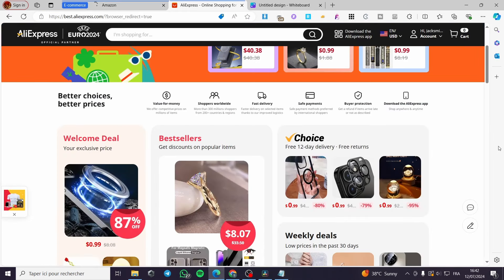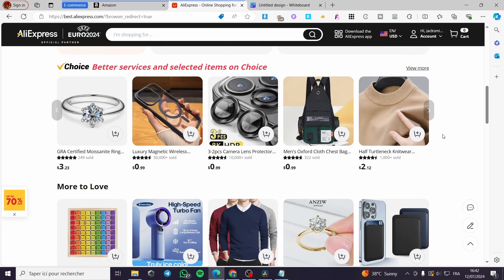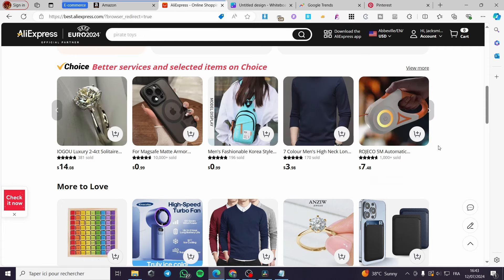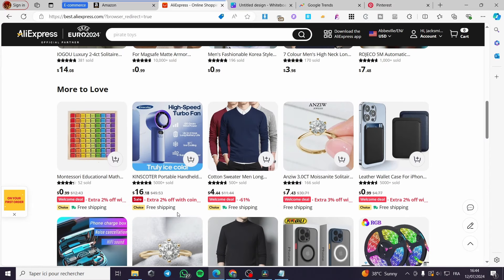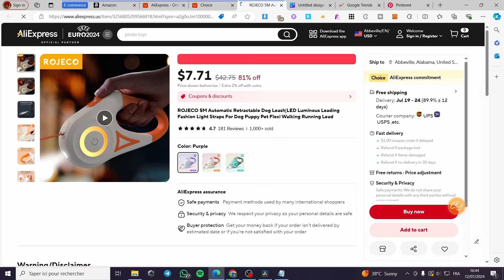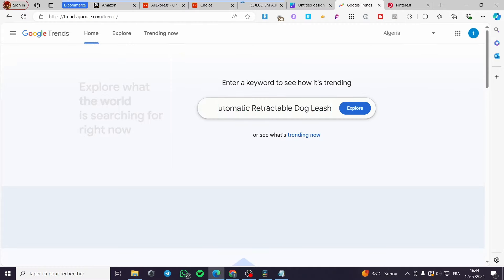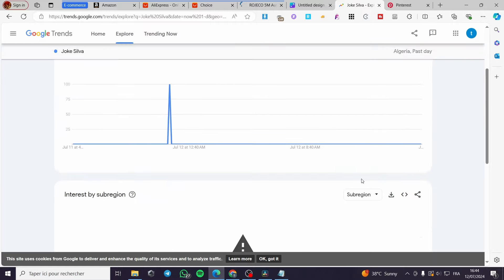Next, visit AliExpress and do some product research. Select any product you want to dropship. I highly recommend checking Google for popular products within the current season. You can also visit Google Trends, set a keyword, and search for it. For example, I found a retractable leash and collar for pets. Copy that keyword and explore it in Google Trends to verify traffic.